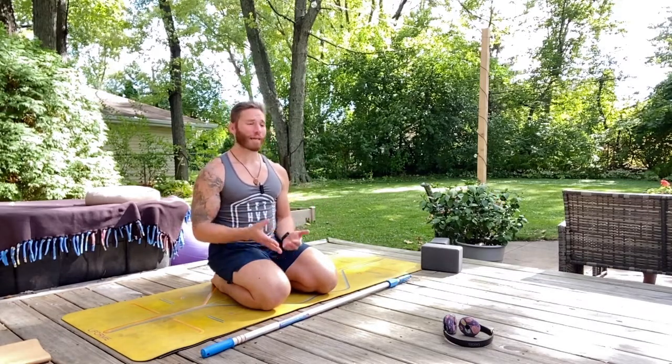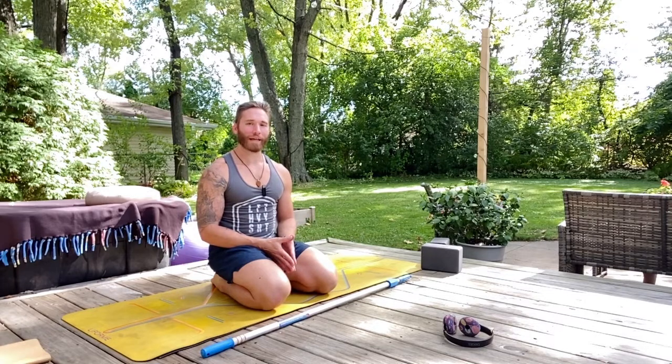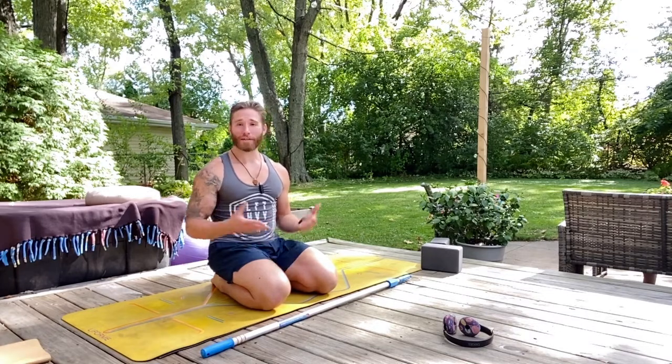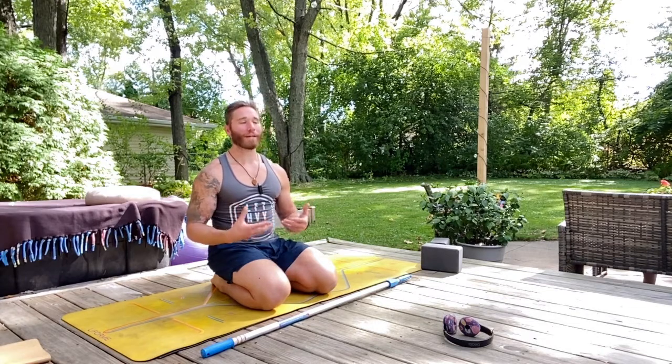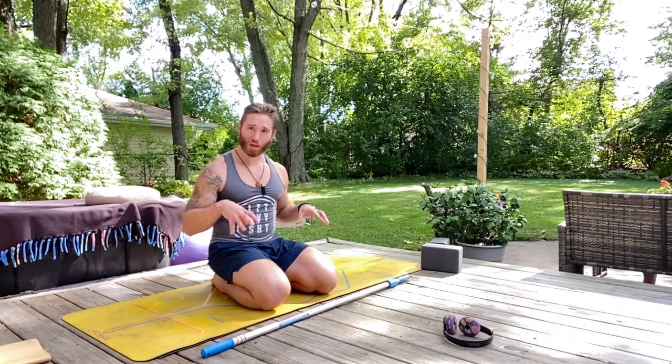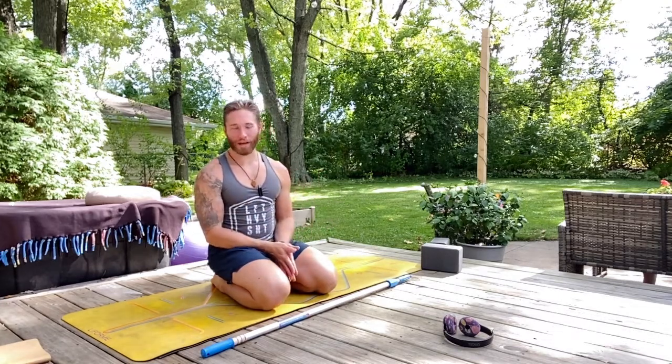Think about it: if you are carrying that tightness, that stiffness, that rigidity in your body, that's going to show up in the ways that you navigate your life and the ways that you interact with other people around you. No one wants to show up being a stiff, rigid, fragile person in the world. And if you can work on that here on the mat, that's going to bleed out into other areas of your life as well.